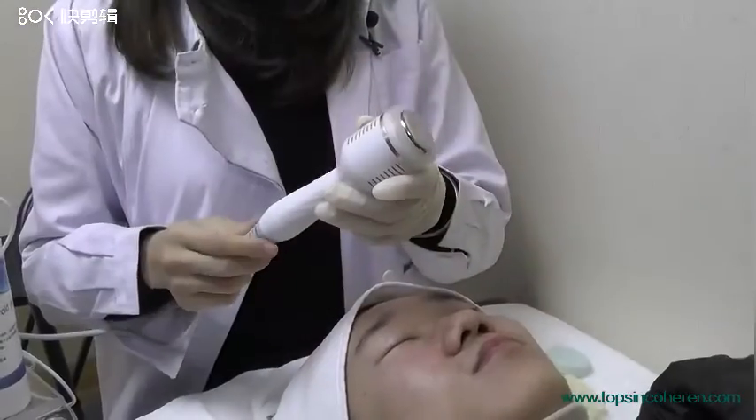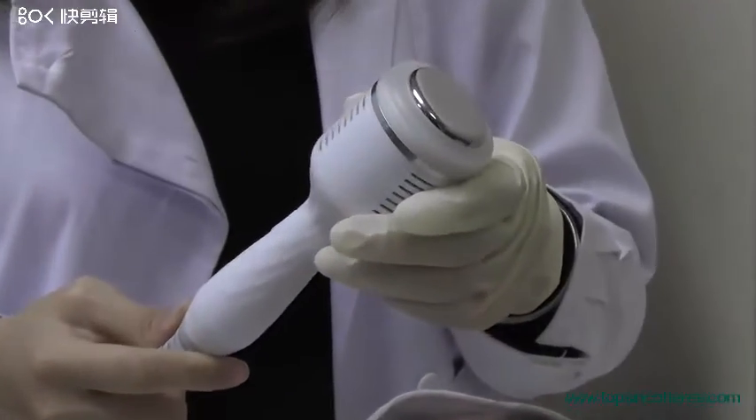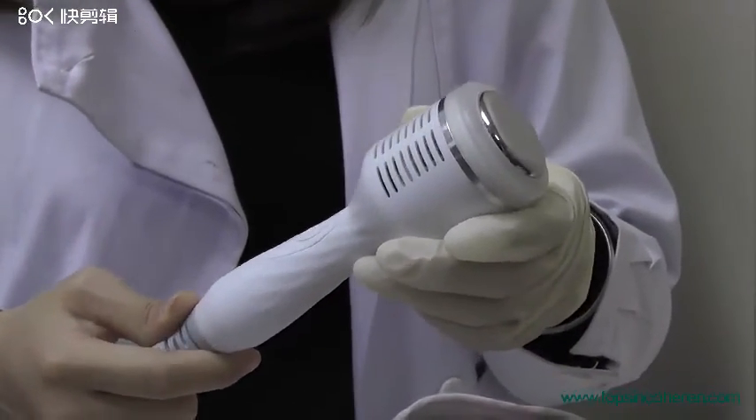This is the cold hammer. We normally use it after the ultrasonic handpiece to cool the skin.